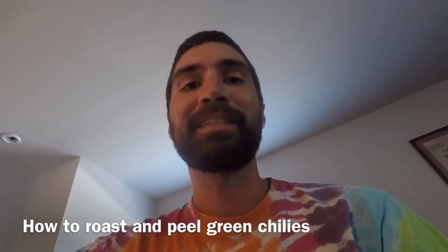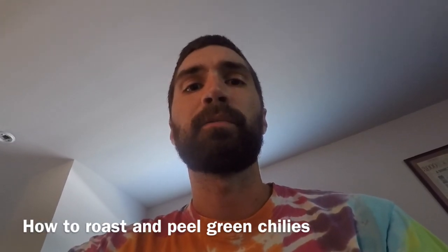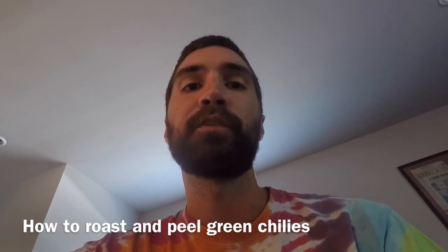Hey everybody, it's Hatch Green Chili Season. So every year — I guess this is my second year — I'm going to be roasting chilies for charity. This year it will be the Central Texas Food Bank.